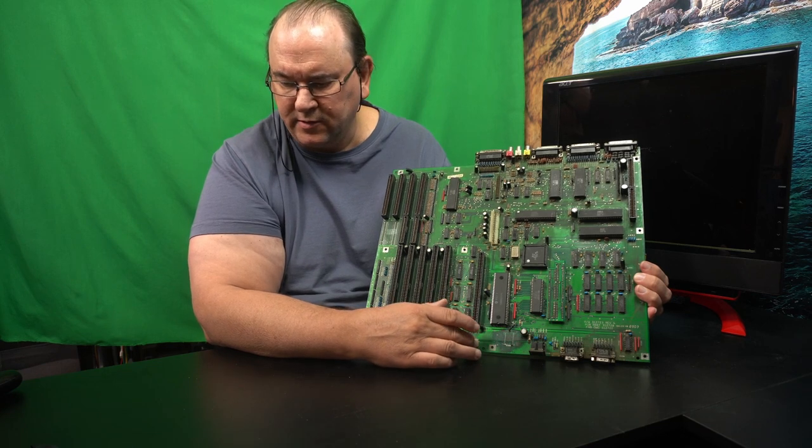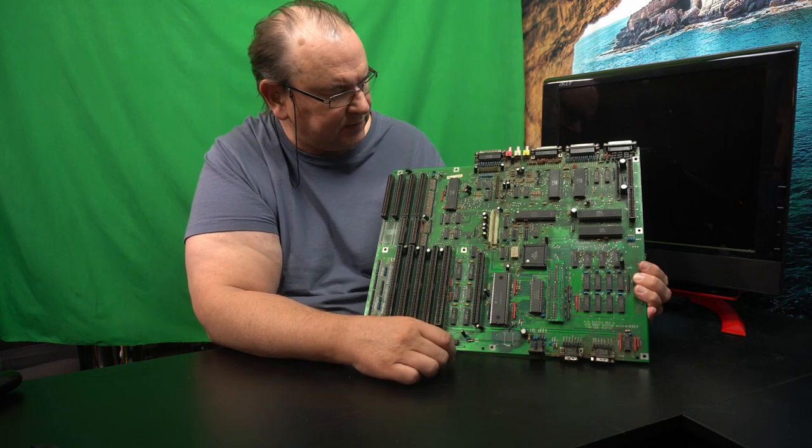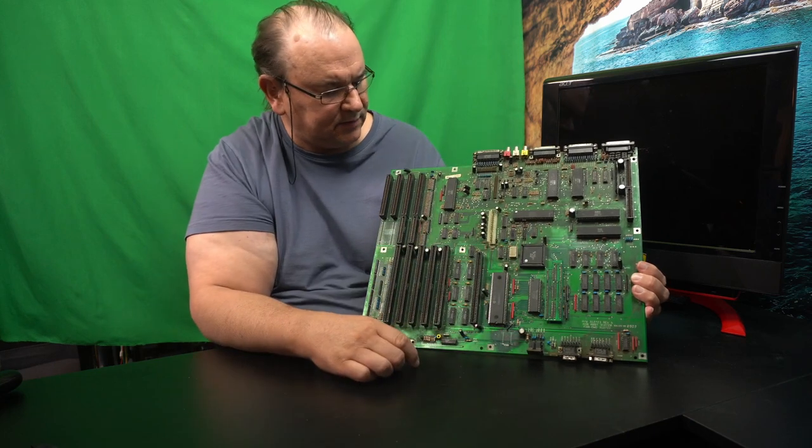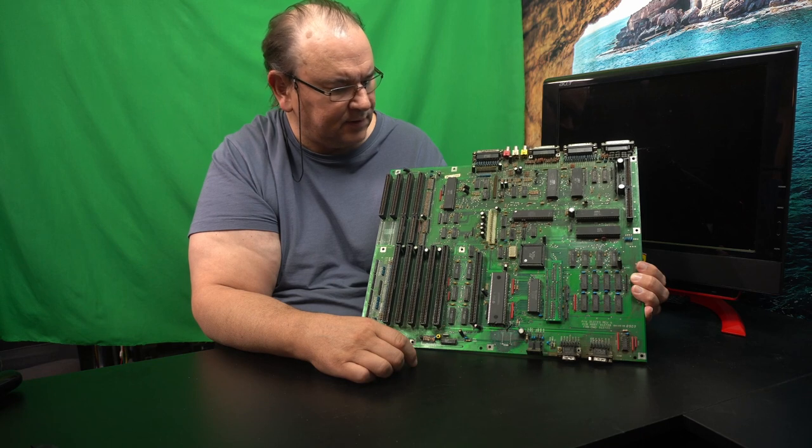This is the Revision 6 version of the motherboard. The chips used are quite close to what's used in an Amiga 500.